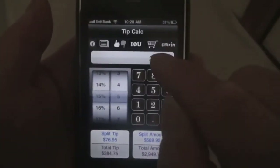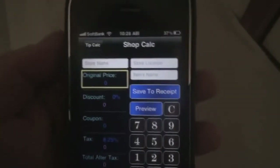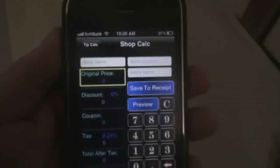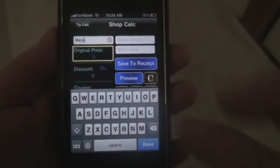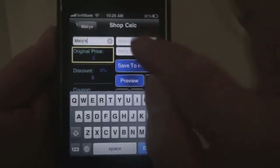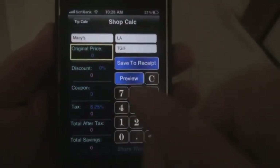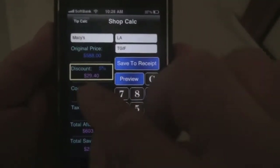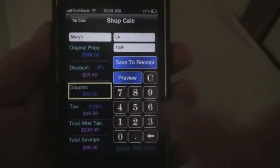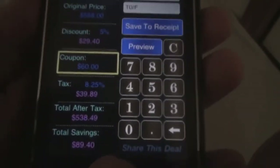The next thing here is the shop calculator. Tap on the shopping cart button and it will take you here. Just enter the store name — let's put Macy's — and the store location, LA. Then the item name, tap in the price, and enter any discount rate or coupon that you have. You can see all the calculations are done instantly.